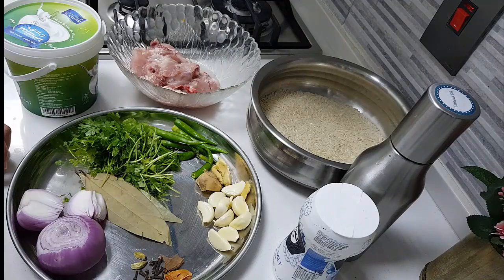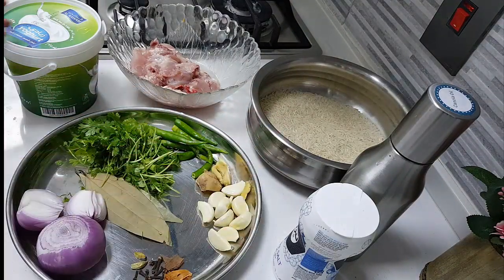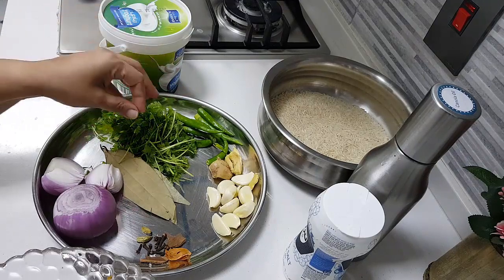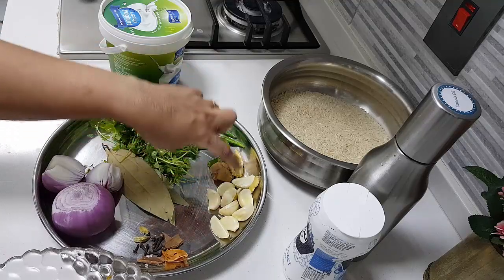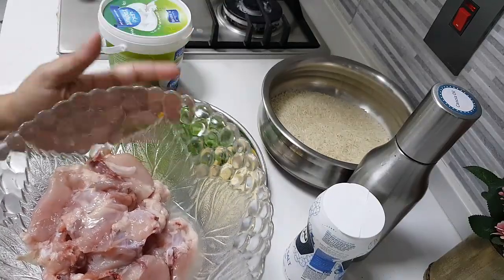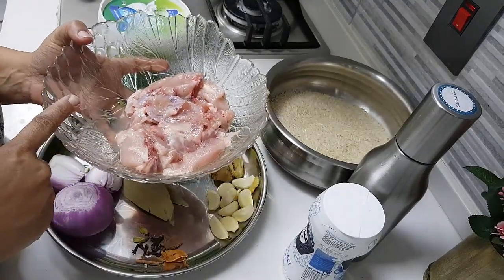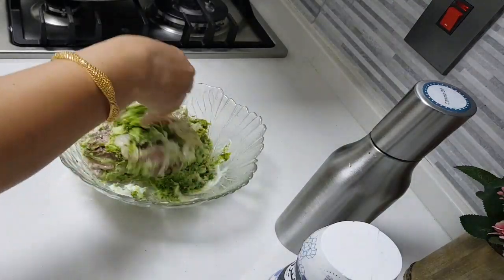Curd — you need curd for marination. Of course, chicken, and two cups of rice. I've taken India Gate basmati rice. Wash the rice and soak it for 30 minutes. I'm going to marinate the chicken with curd and a coarse grind — not a fine paste — of coriander, green chili, ginger, and garlic. Put salt and curd to this ground mix and marinate the chicken.